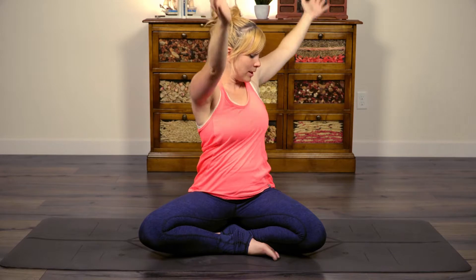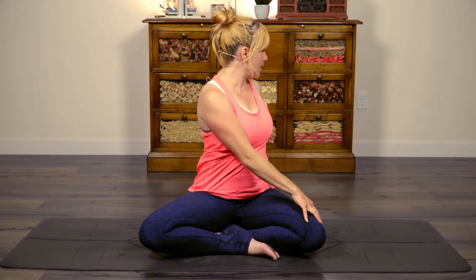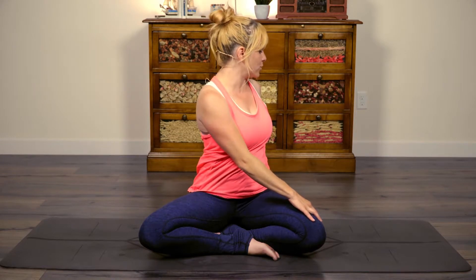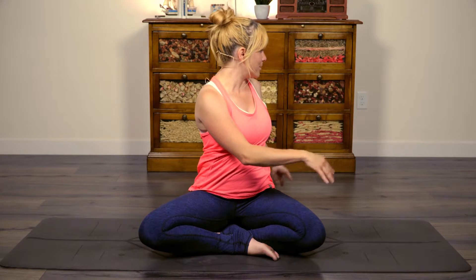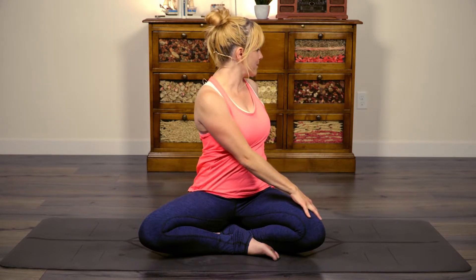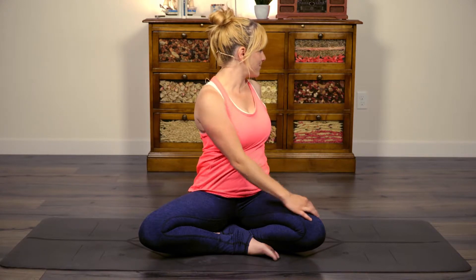Inhale back up to center, exhale split and twist to the left. As soon as you feel like you're as deep as you can be in your twist, see if you can lift your hands and stay that deep — fun little experiment. It'll also give you an idea of the type of effort I'd like you to put in today. Inhale back up to center, exhale hands down through heart center.